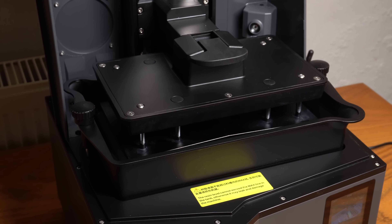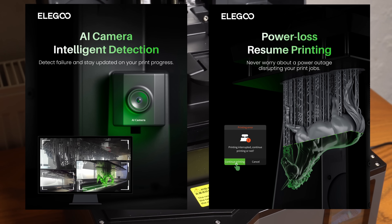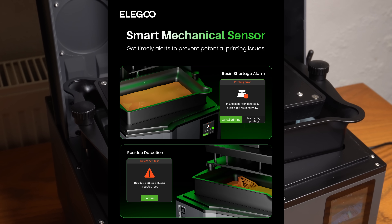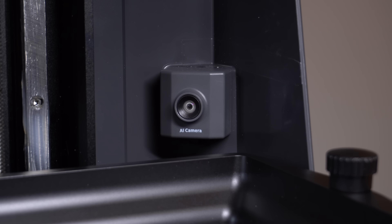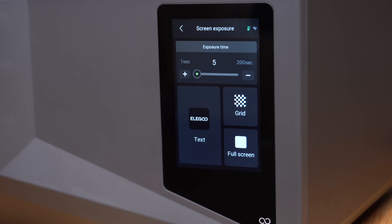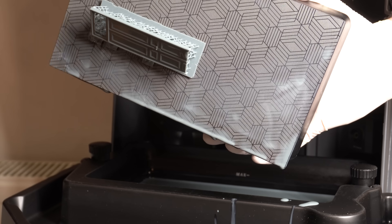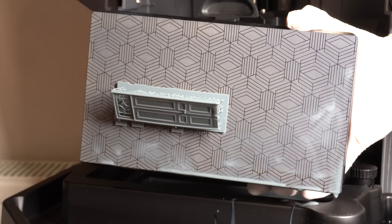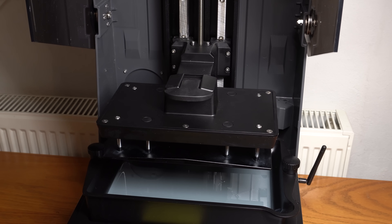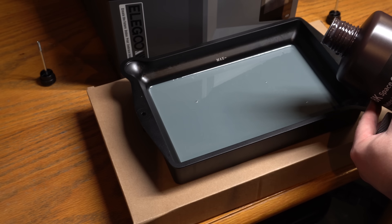Especially considering all the features you do get with the Saturn 4 Ultra. Features like the AI camera and the resume function are going to be pretty useful to most people, and alongside the mechanical sensor should go a long way to making sure your prints are successful. The fact that you don't have to level the build plate makes this a pretty plug-and-play machine. Overall I think this printer is pretty fantastic — it has loads of features you'd expect from a printer with a much higher price bracket, so it is a bit of a bargain. Most importantly, this printer will help make printing more accessible, and it's a great sign that these technologies are becoming more affordable.